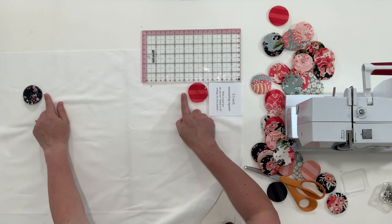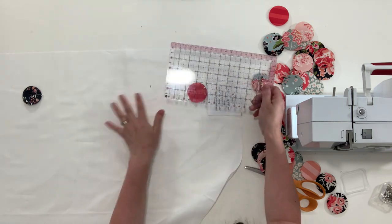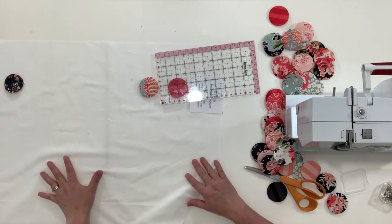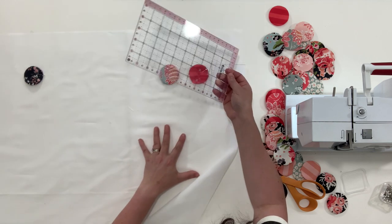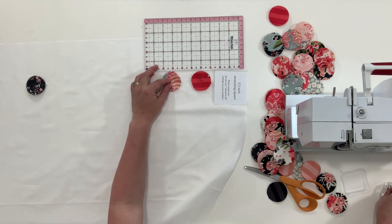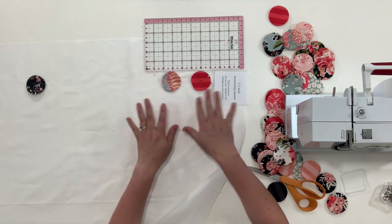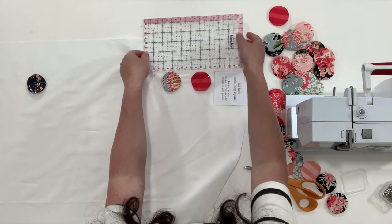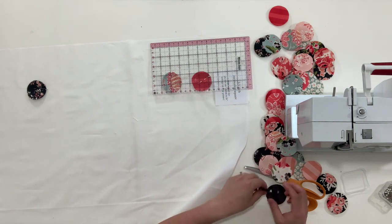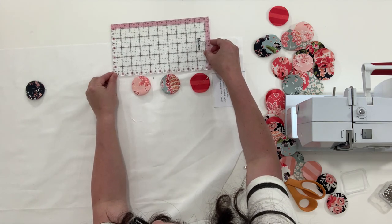So between these circles should be an inch. The next one should come one inch from this one, so it should be right about here. I'm going to leave it right there and measure from the top three and a half inches — so that's about right. You'll fix all your edges when you go to sew everything down. Same deal: one inch. You can see I'm just kind of mixing my fabrics, and then three and a half inches from the top.